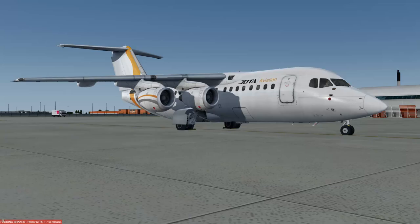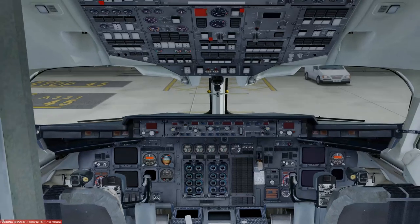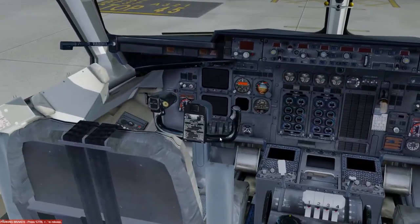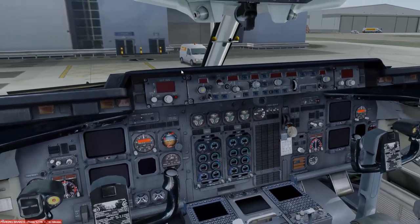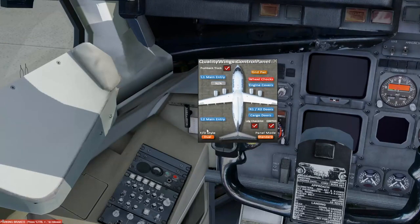Welcome to the flight deck of the RJ-85. This is a charter flight — we're not touching on flight numbers or realism details. We've just come up the steps and turned left into the cockpit. We're flying in the left-hand seat today. As you can see, there's absolutely nothing on the aircraft — no power connected whatsoever.